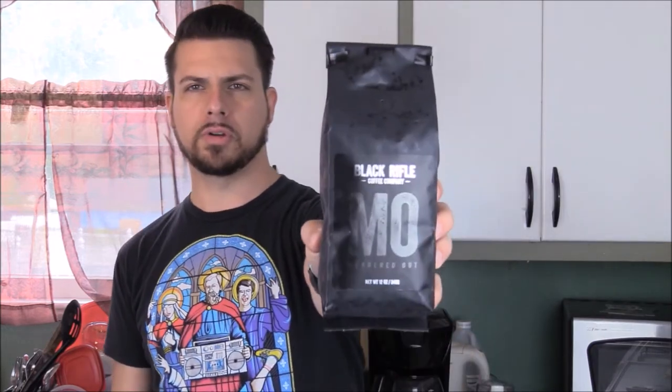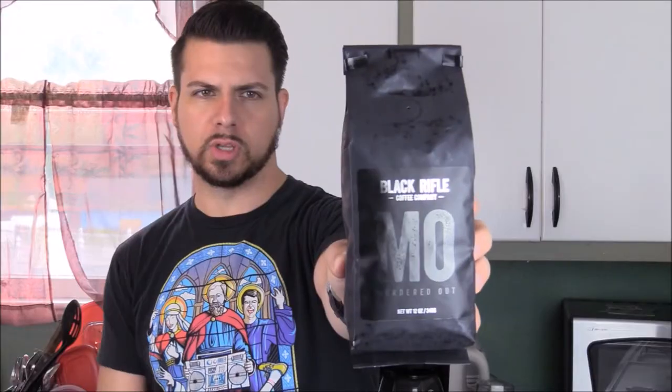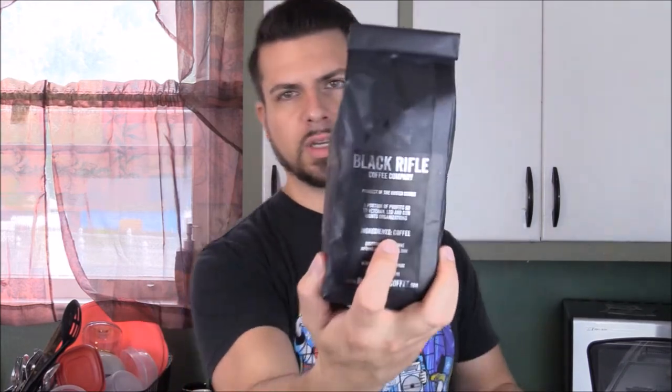Most of you probably already saw my review on Beyond Black from Black Rifle Coffee Company. This one is Murdered Out, and as you can see, the packaging gives you that feel, which is really cool. It has that kind of almost blended-in M.O. there. The rest of it is just as simple and pleasing as the last package — same exact stuff on the back, ingredients, coffee. And for those of you who always get pissed off about the ground coffee, this is another whole bean coffee.